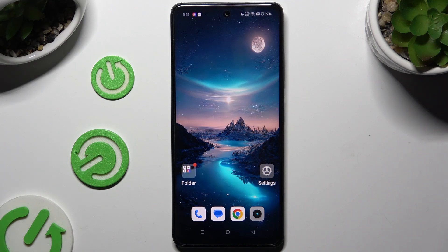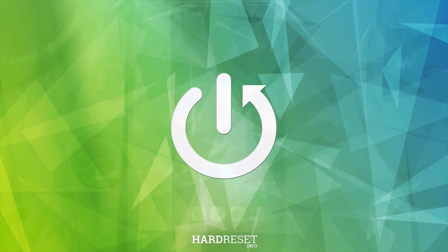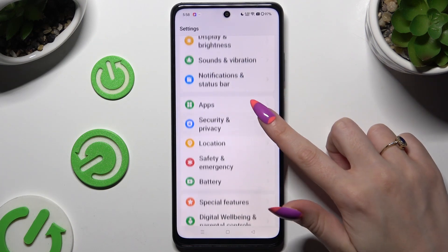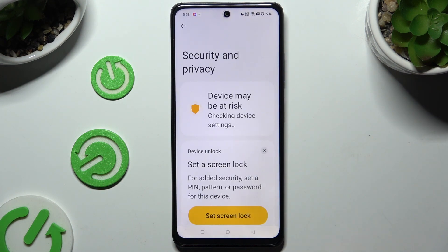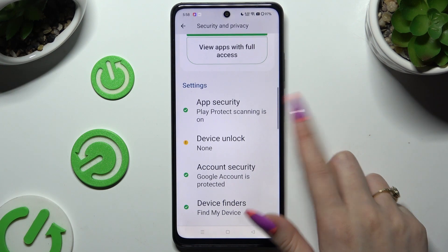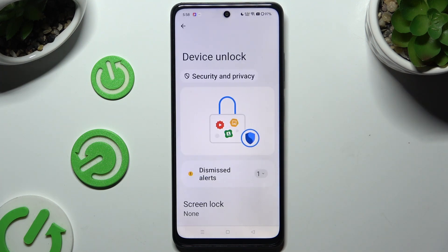In front of me is the Realme 12x and today I would like to show you how you can set up screen lock. Begin by launching Settings and scrolling down to access Security and Privacy. Then you need to hit Device Unlock and tap on Screen Lock.